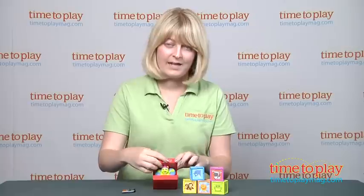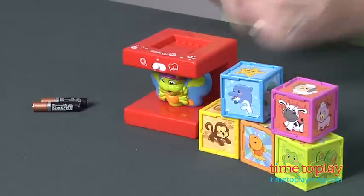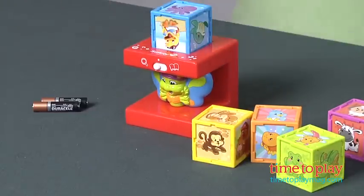So in the next mode — find mode — just flip it over, and the butterfly will ask you to find animals based on the sound. So you have to find the octopus. It makes a bubbling sound because it's underwater, so it's probably going to be on this block. Oh, did I find it? The octopus. Yes, I did it.